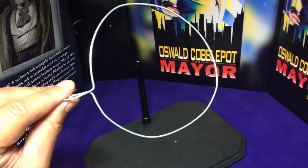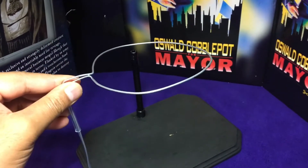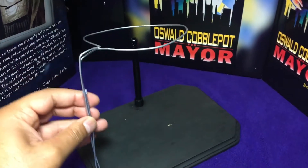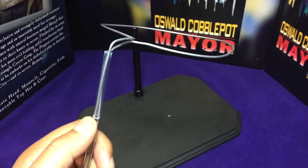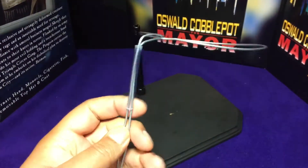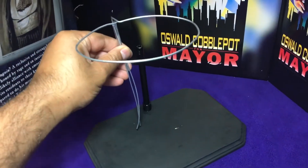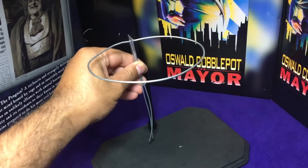Next I got some 12 gauge wire, molded it around the belly of the penguin. And this little piece right here is from my paint brushes, just to hold it together. So the idea is we're going to stick it in there, and that would be enough to hold the penguin.